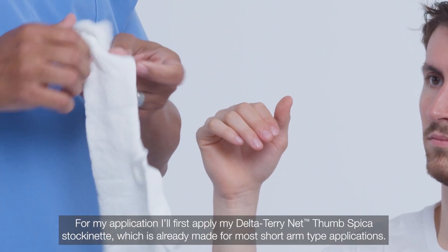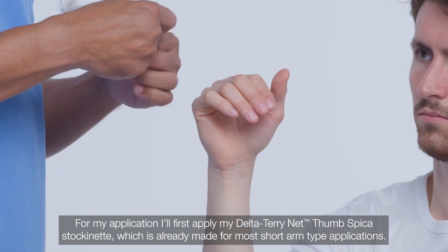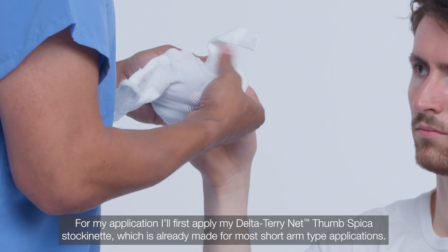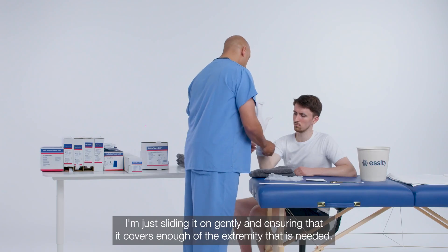For my application, I'll first apply my Delta Teri Net Thumb Spica Stockinette, which is already made for most short arm type applications. I'm just sliding it on gently and ensuring that it covers enough of the extremity that is needed.